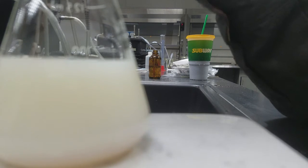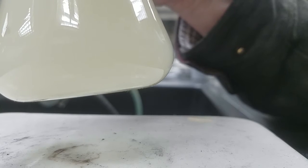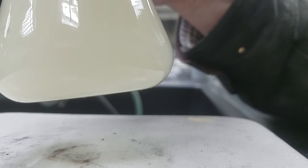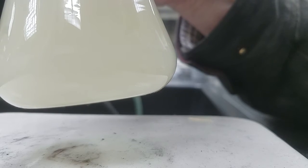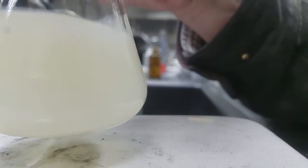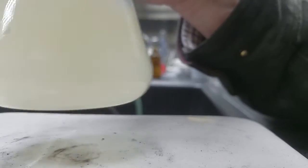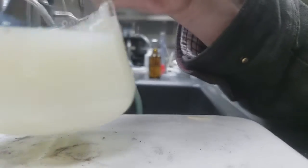So I'm going to commence swirling from here on out, and I'll just go a bit dropwise. I'm just passing 43 mL.